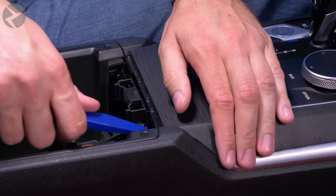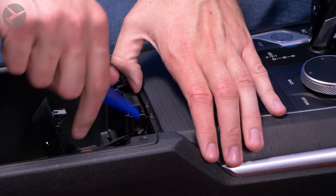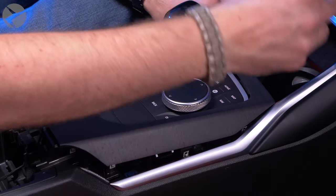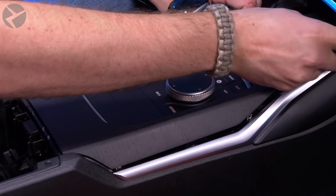Next, insert a trim tool under the center trim and pry up. For the front, there are two small tabs that need to be pushed in. You can use a trim tool if you have room, or a pick tool.